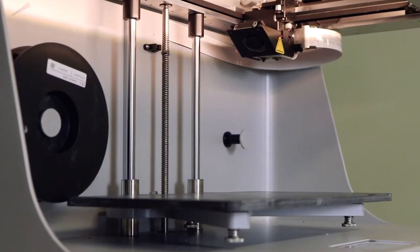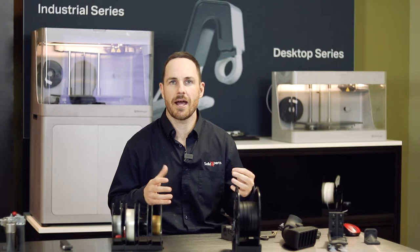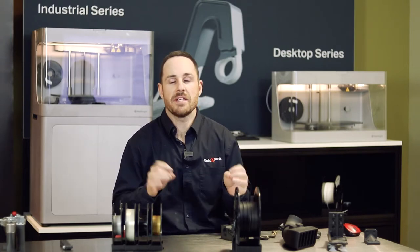Essentially we have our desktop units and our industrial units. A quick history of Mark Forge: Gregory Mark started back in 2013 — he was an MIT grad — creating car parts in his garage. He created a 3D printer and discovered he was able to use carbon fiber, and saw a gap in the marketplace for a printer that could create mechanical and functional parts — plastic and composite parts as strong as aluminum 6061 and 7075. This was the start of the Mark Forge business, commercialized in 2014.